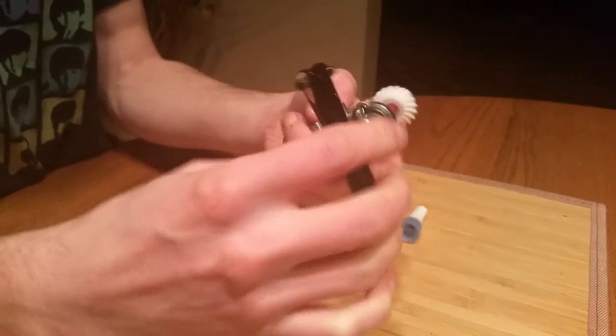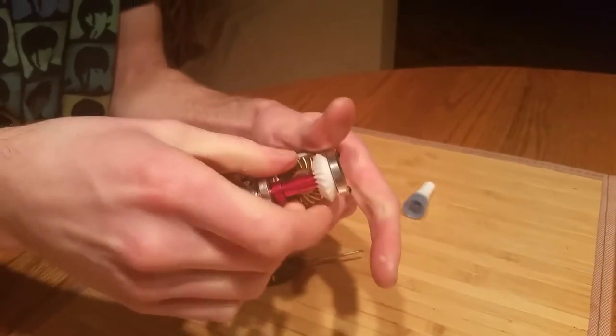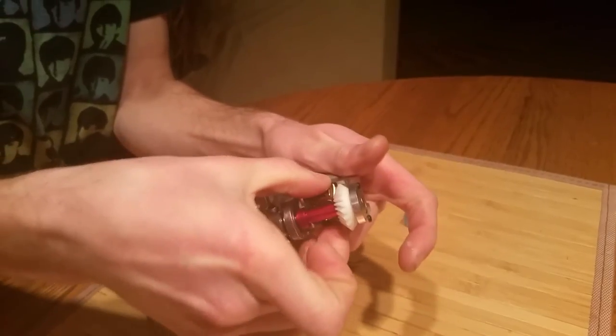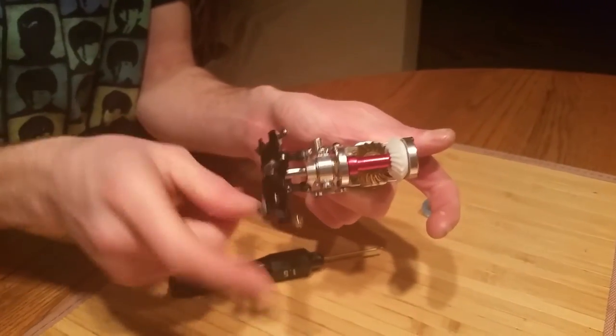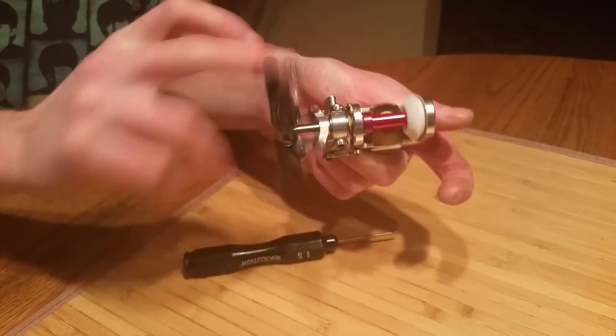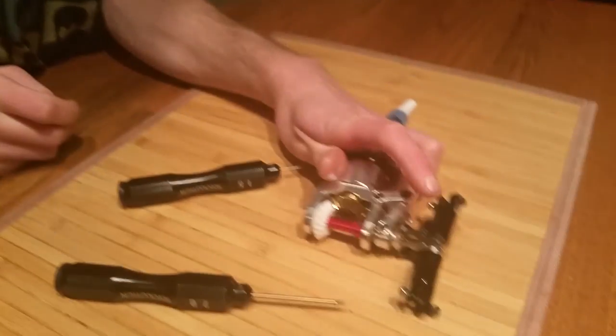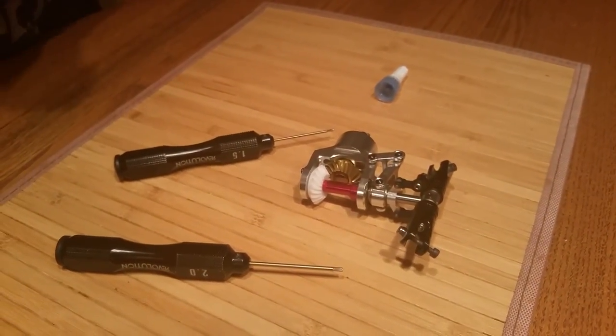You've got everything put together. Pull this back and forth and make sure that you don't feel any rocking. Pull this back and forth, make sure there's no slop — and there you go. This is all perfect. It should spin very freely. I hope you guys enjoyed this video and I hope this was helpful. Thanks for watching, and have fun flying.